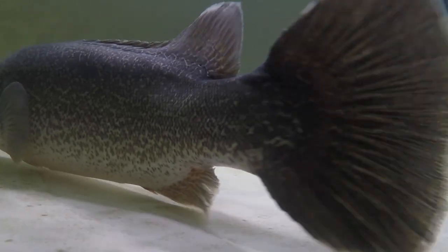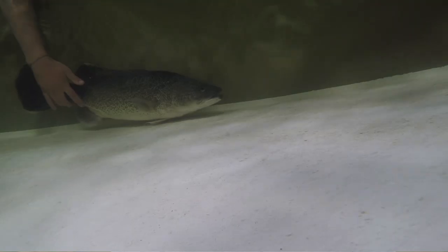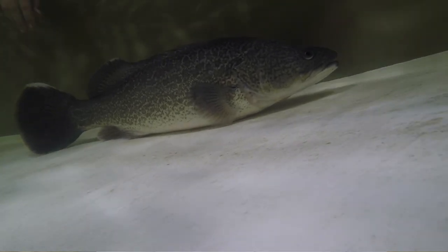By all means enjoy the fishing, but please take these tips on board to ensure the great Murray Cod is still the king of the inland waterways in a hundred years time. RecFish SA is an advocate for the catch and release season. Encouraging these new handling methods makes it easier for the public to enjoy fishing for Murray Cod while preserving the wild populations.